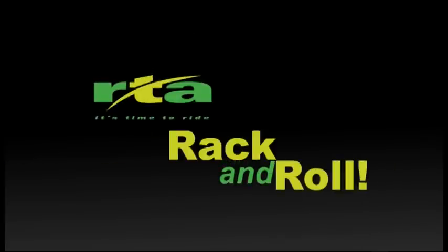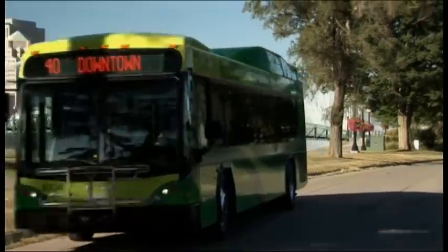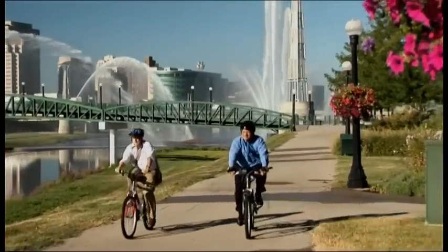The Greater Dayton RTA makes transporting your bike as easy as rack and roll. There are two spaces for bikes on the front of the bus. To use one, here's all you do.